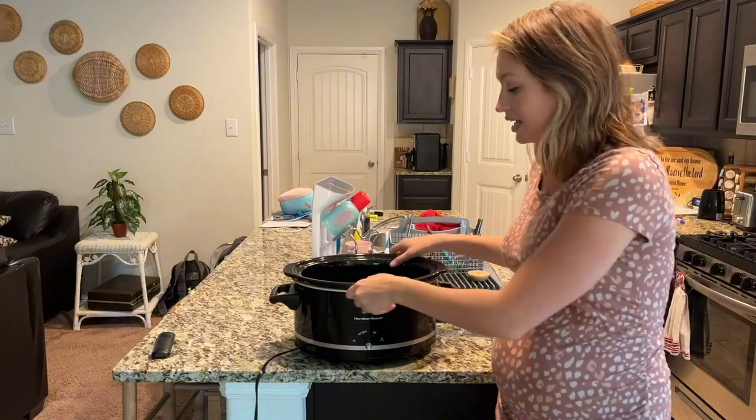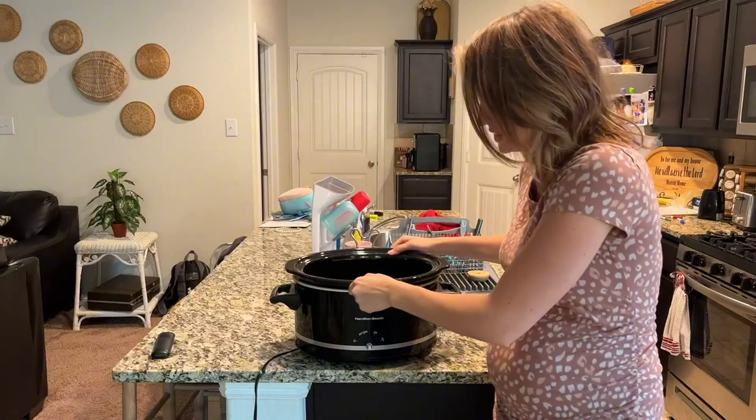Also, when you go to clean, you can take this out, so it just makes it really easy to clean.